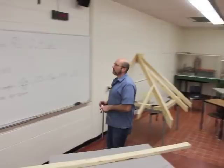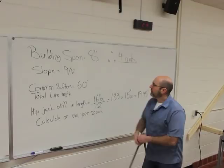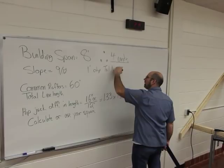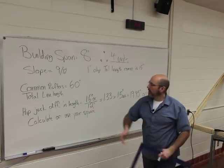A little bit about the roof that Travis has put together: the building span was eight feet, therefore we have four units in our common rafters. The slope of the roof is a 9/12, and to keep everything simple we did a one-foot overhang projection, so our tail length for our commons is also 15 inches. Four units at 15 inches gives us a common rafter total line length of 60 inches.